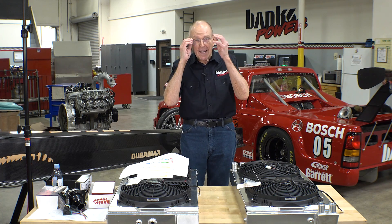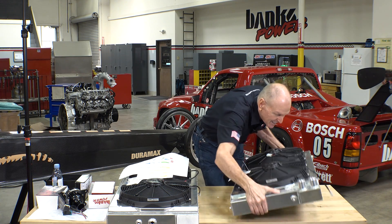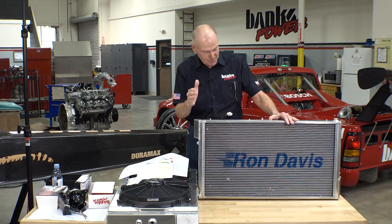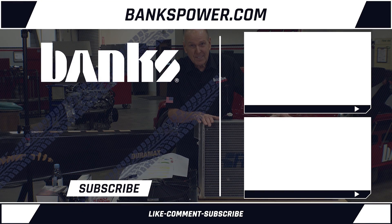Oh, I forgot to show you the front of this thing. I cannot wait to get this in the dyno cell and see if it performs as good as it looks. I have the power.